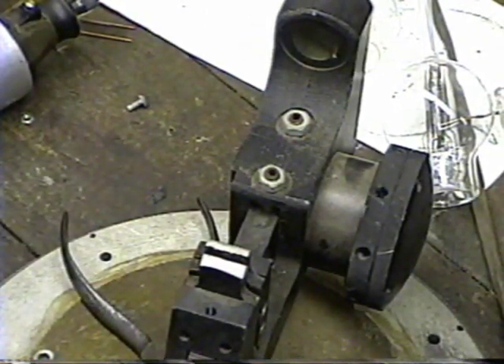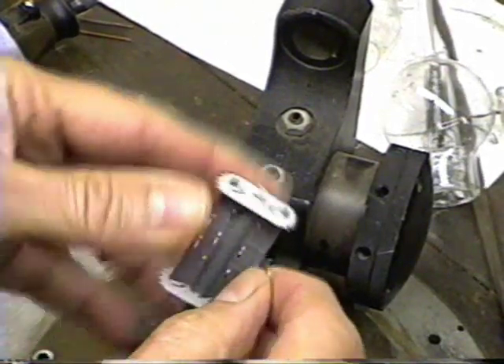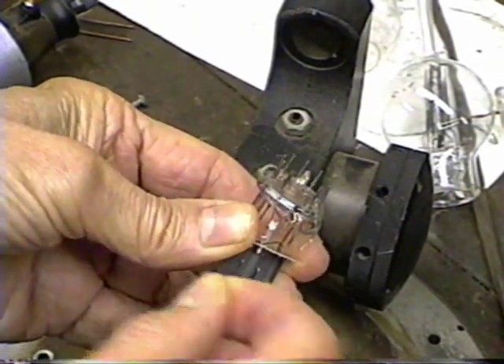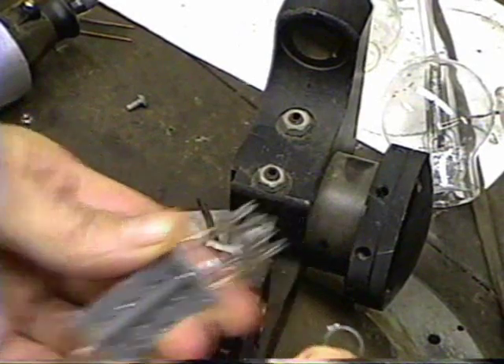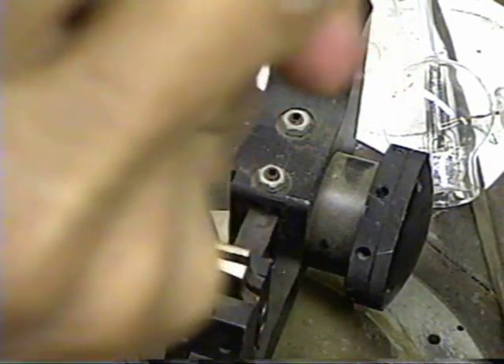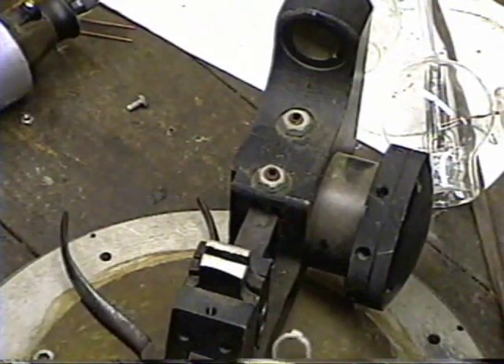Now I'm going to go ahead and break it open. We'll just take that getter and break it off of here. The rest of it is junk. And that's our getter. Now look at it with the magnifying glass to make sure — it looks like it has plenty of getter material left in it. So that's going to be our getter.